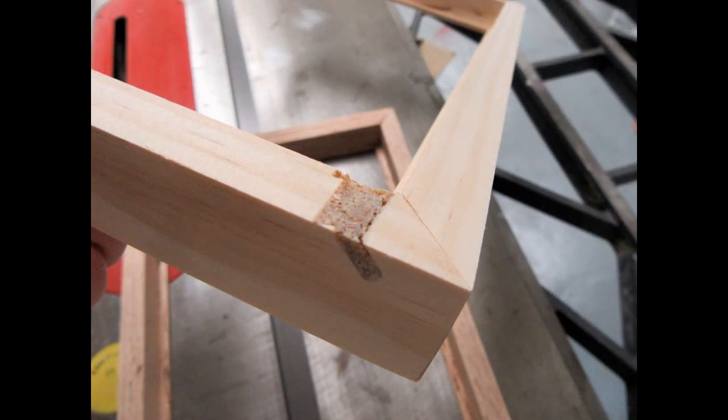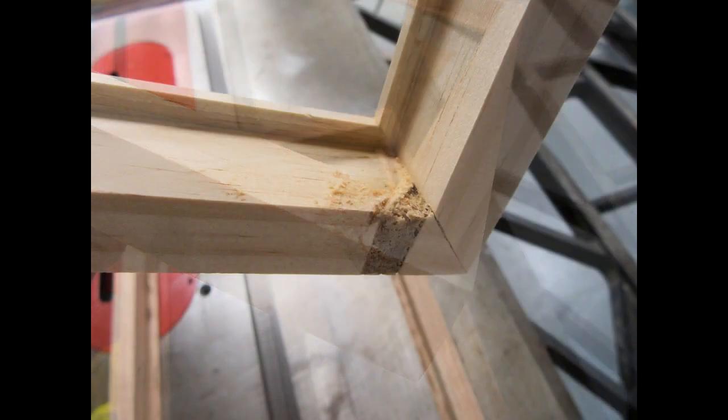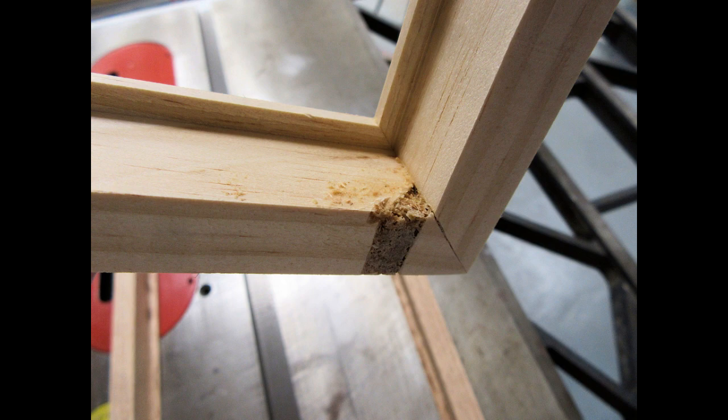I'd made a small error on the pine frame with the miter saw, so here I've just patched it with some sawdust mixed with wood glue.